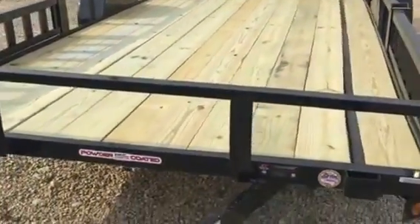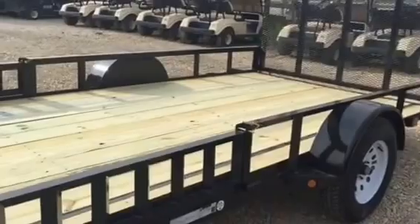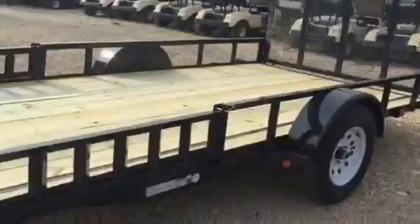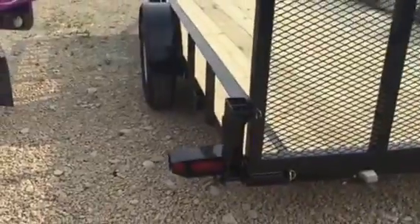You can see there it says powder coated on it — they do truly powder coat the trailer. The finish is absolutely something that has to be appreciated in person. As you get around to the back, they have the late model tail lights on there.